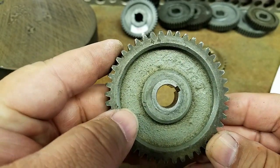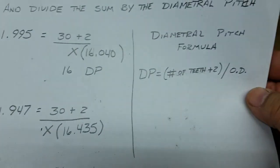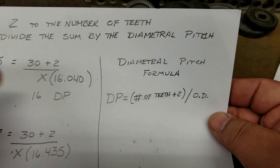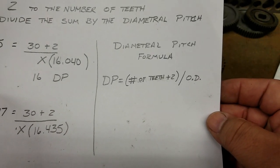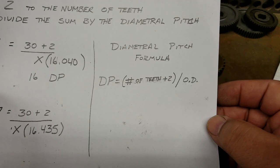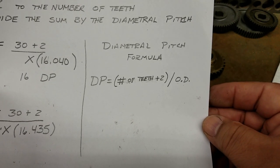The way to do that is to take the number of teeth plus two and divide it by the OD of the gear.